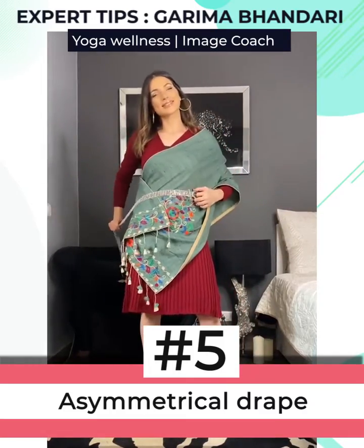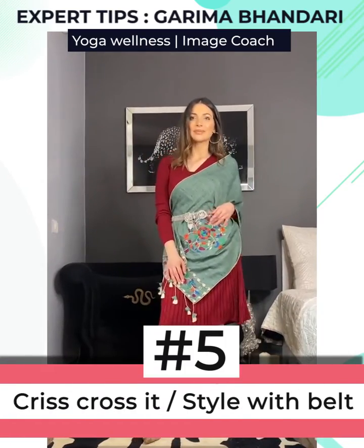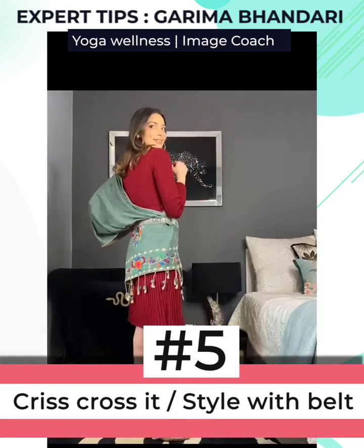The fifth one is super easy. All you have to do is an asymmetrical drape like this, by placing the stole over one shoulder and crisscrossing it, and styling it with a waist belt like so.